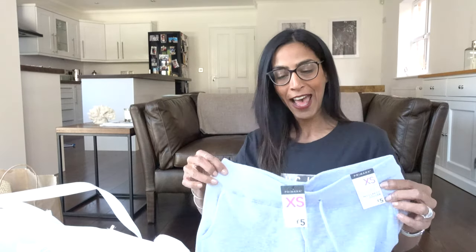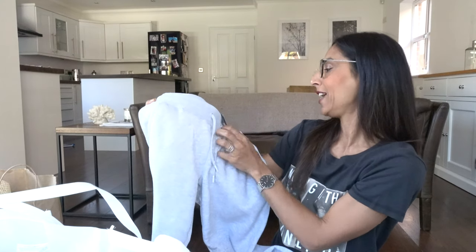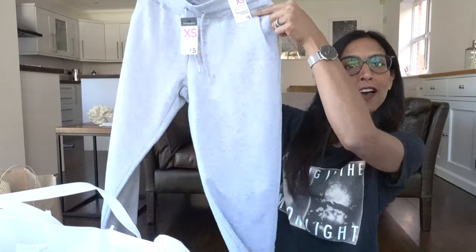You can never have enough joggers and these days you can really style them up — they're cool, slouchy, and comfortable. These ones have pockets, great grey colour, extra small, and cost five pounds. The extra small ones sell out really quickly so if you see them, pick them up fast.